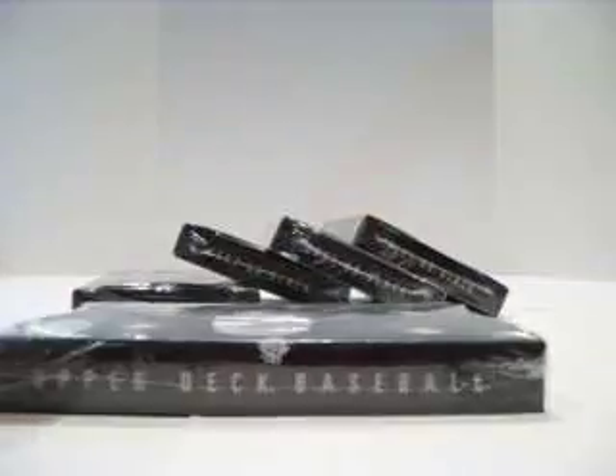Hey, what's happening YouTube, AR Platinum. Alright, five boxes of Upper Deck Black. From what I've seen, this is a bitch and a half to open. There's like 80 different seals you gotta bust.